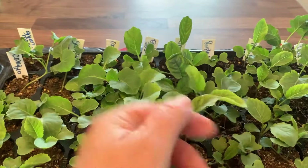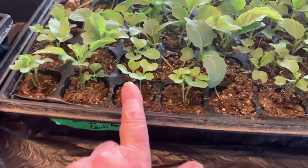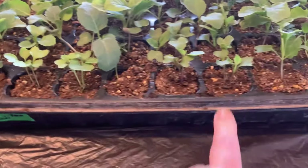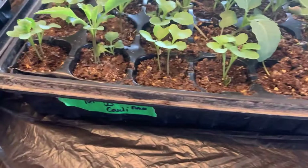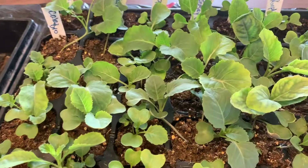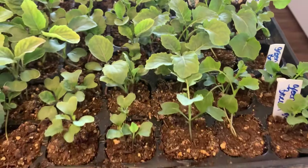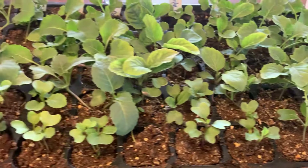You can see the ones here that were planted first, and then the ones I reseeded a second time — you can tell I put in more than one seed and now I have multiple in those. But I'd rather have more than less. They're really looking good, and I didn't water them today or since yesterday because I knew I was going to do this.